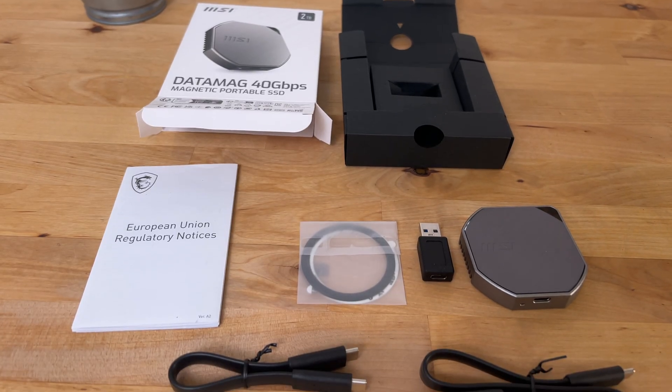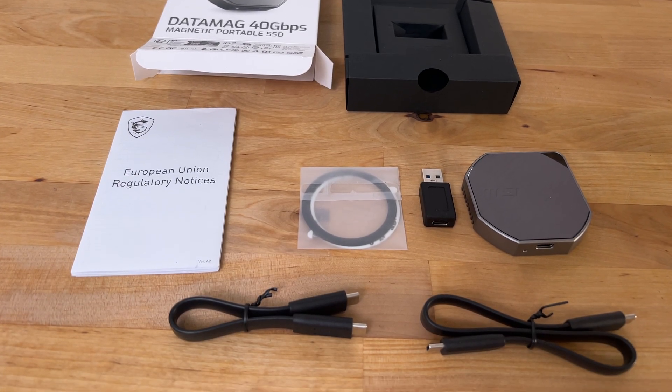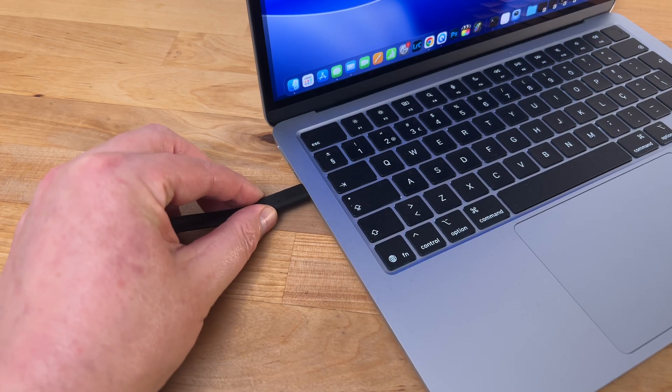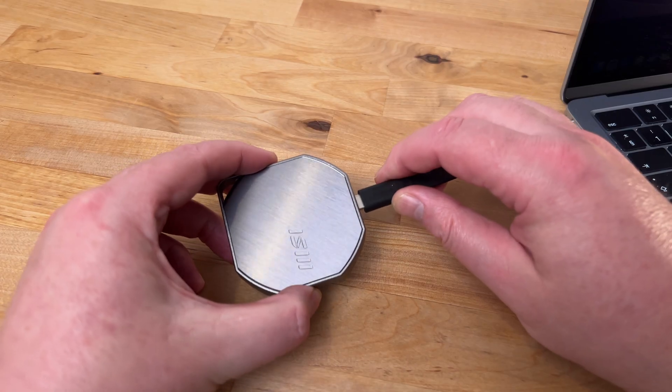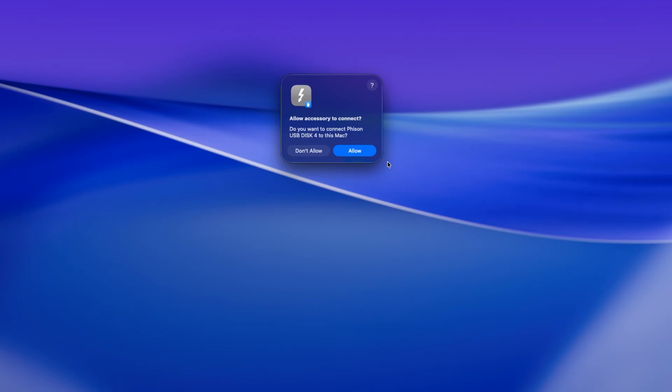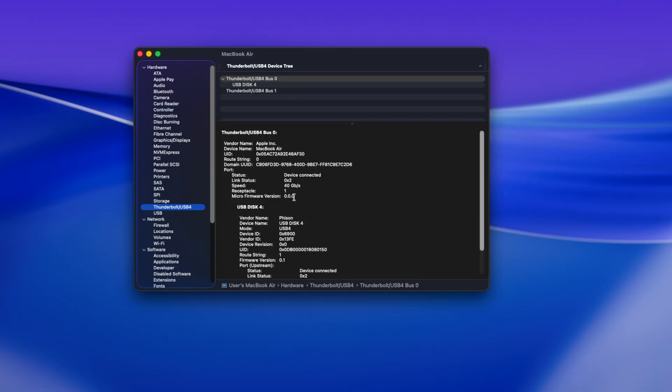So that's the contents of the box. Now let's take a look at the most important aspect of the drive: the performance. For testing I'm using my 2025 M4 MacBook Air. After connecting the drive to my MacBook for the first time, we see a pop-up asking if we want to connect Fison USB disk to this Mac. Fison is the manufacturer of the USB 4 controller in this drive. Clicking allow mounts the drive, and looking at system information under Thunderbolt USB 4, we can see that the drive is connected at 40 Gbps.